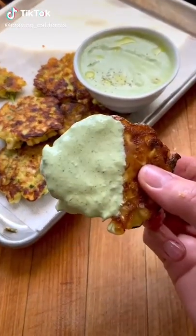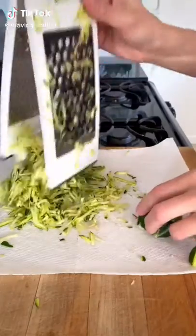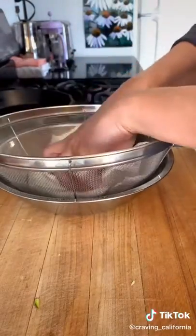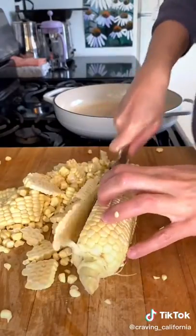Let's make these zucchini and corn fritters with green goddess dip. The first thing you're going to do is grate some zucchini, season it with salt, and then let it hang out in a colander to drain away the excess moisture.